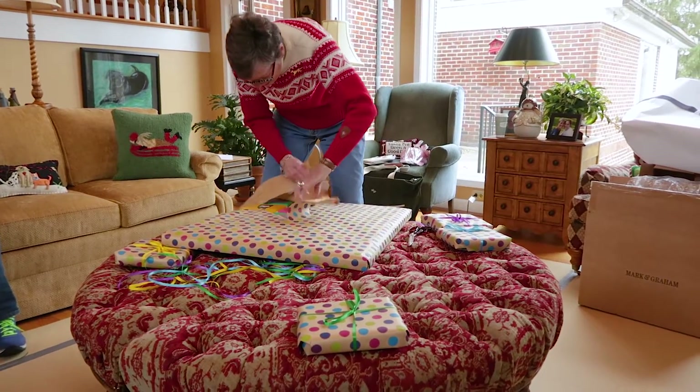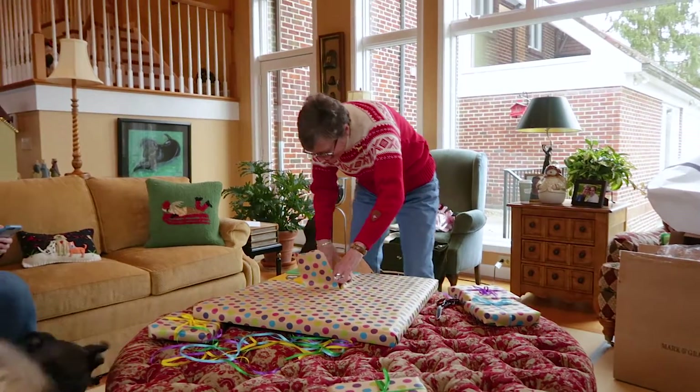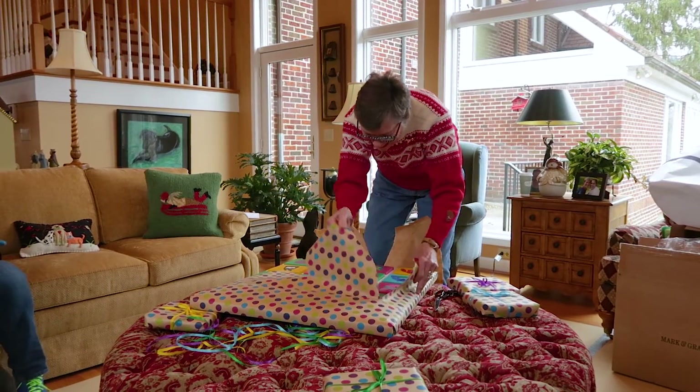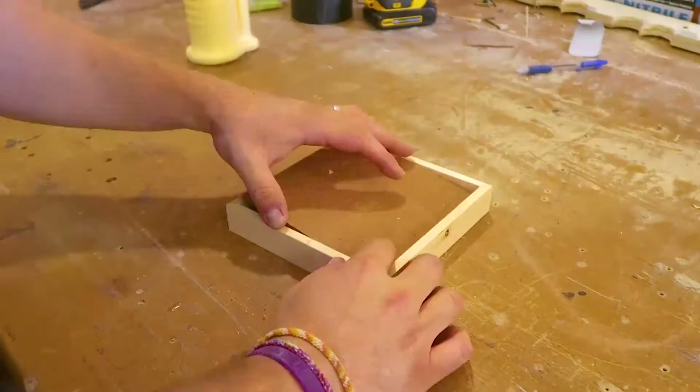This is my mother-in-law. She's about to open a birthday present made by 20 of her closest family and friends, and it contains 20 unique dog paintings. But before we get to all of that, let's talk about my mother-in-law.